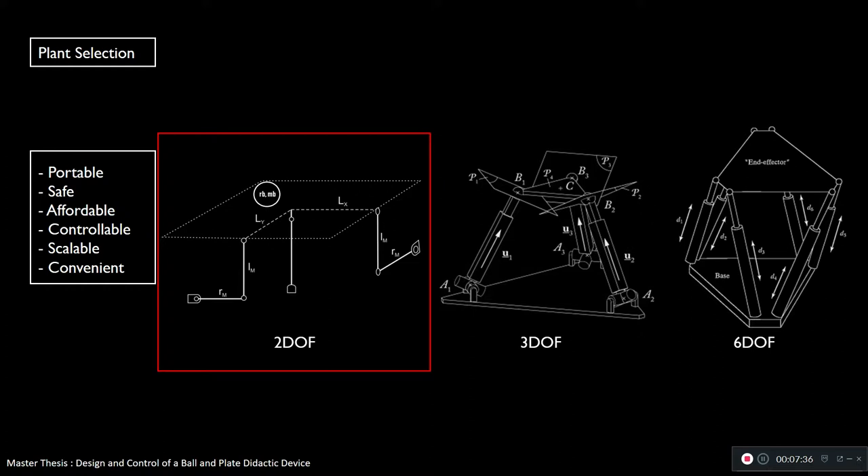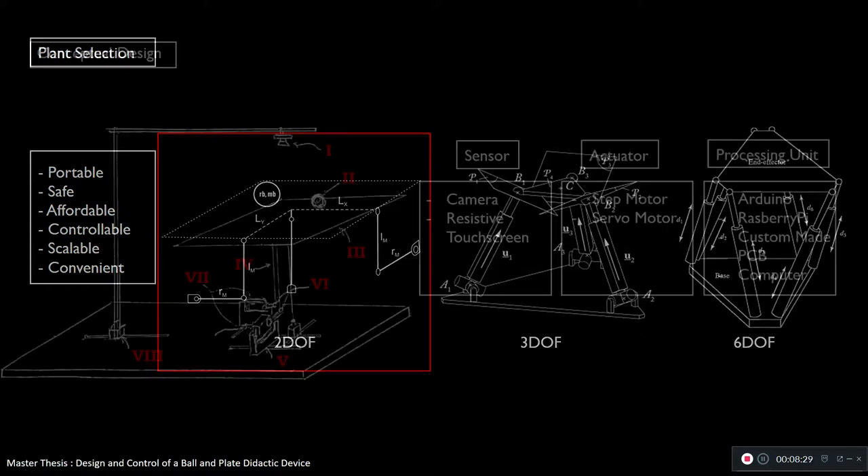For the other forms — the 3-DOF and the 6-DOF — this is like an over-actuated plant. We don't need more than 2 degrees of freedom to fulfill our goal, but these plants can also give a specific height (a Z axis), and the 6-DOF can give rotation of the plate as well. However, these things are not very important and are mostly ignored. So let's stick with the 2-DOF — that's the plant I chose.